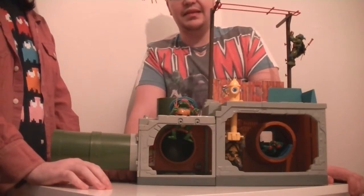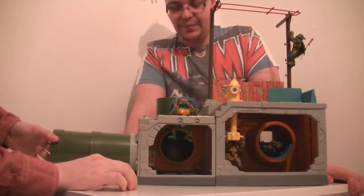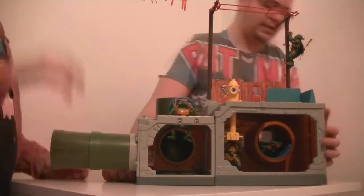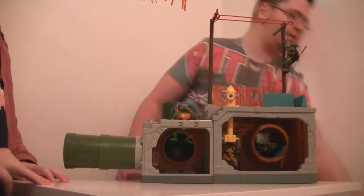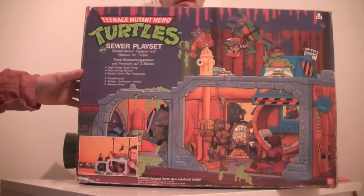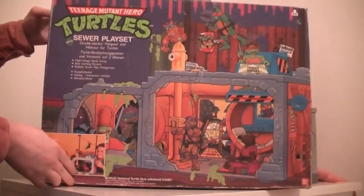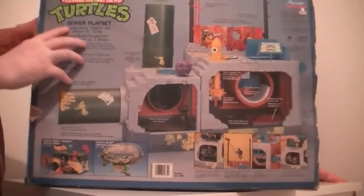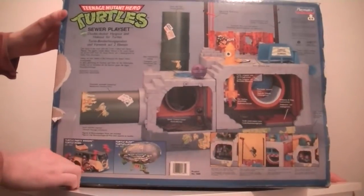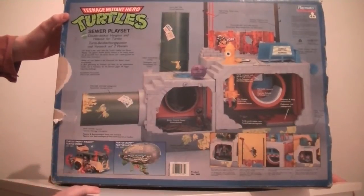So that is the 1989 Playmates Teenage Mutant Ninja Turtles Sewer Playset. We also have the box — here it is, the Teenage Mutant Hero Turtles box for the sewer playset. Really nice artwork on the front, as you always get with 80s and early 90s stuff, showing everything you can do. The back details all the features and tells you what else you can get, like the blimp and the van. Very colourful and lovely.